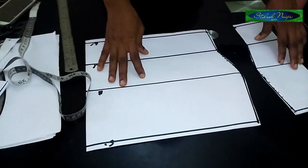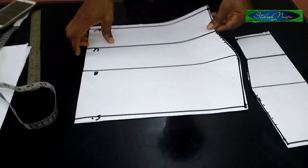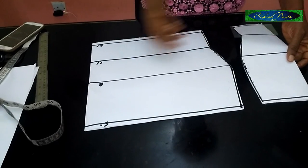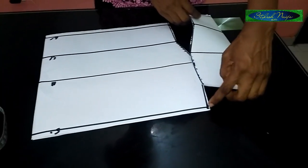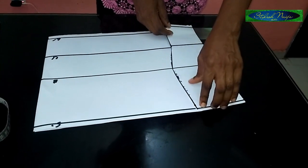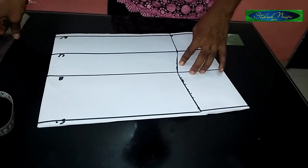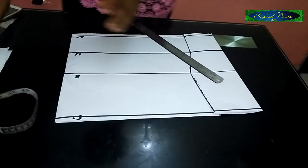Now I'll take the full body measurement for the upper part. You can decide to take measurements before adding, but this is a different pattern style. Come to half an inch from the shoulder point, place it, and make sure your lines are equal — half an inch from the top and half an inch from the bottom — so everything is equal. Then take out your full body measurement.